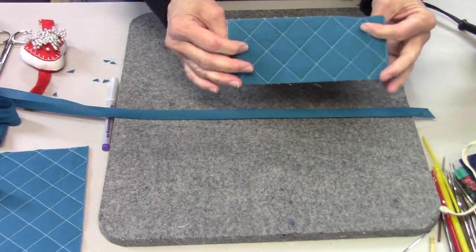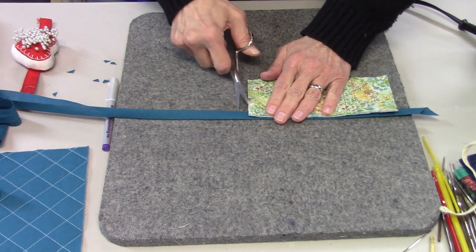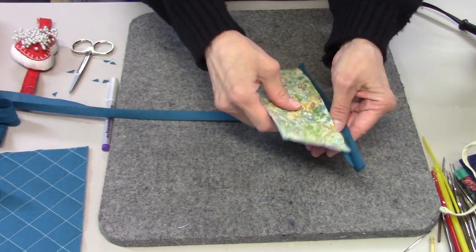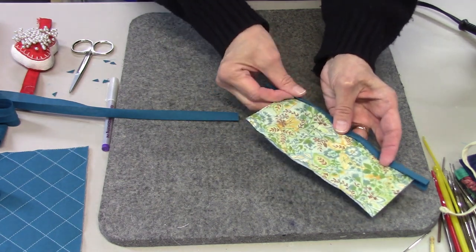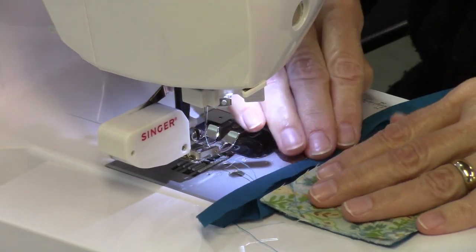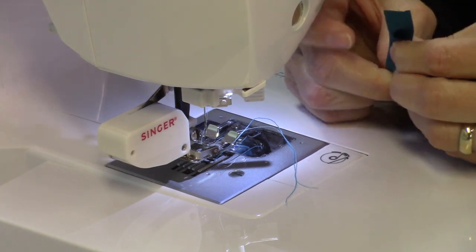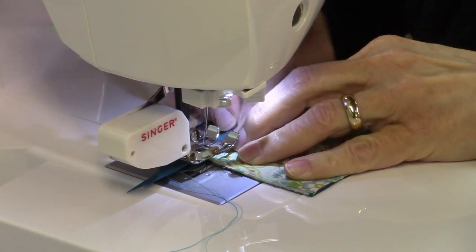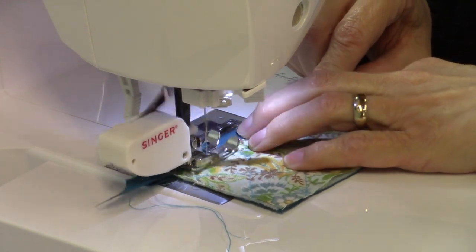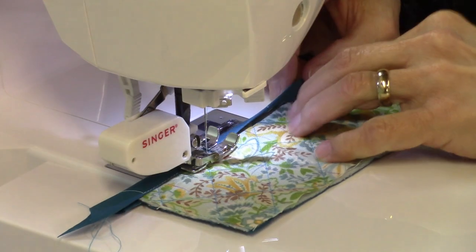I need a piece to cover the edge of the pocket, so I'm going to cut a little piece and encase that in the pocket piece, then sew it down close to the fold — the inside fold. I'll just place this inside, fold this over, then stitch it, making sure I catch both sides of the bias binding. You can put a decorative stitch if you want; I'm just going to use a straight stitch.